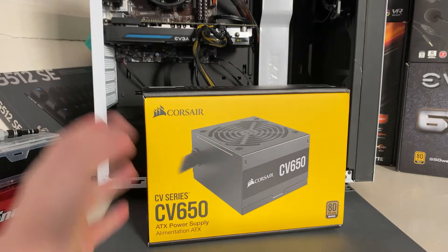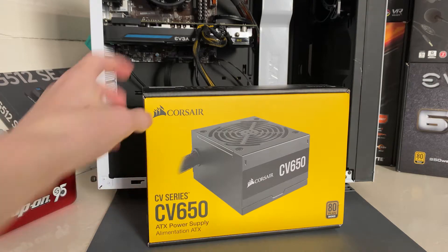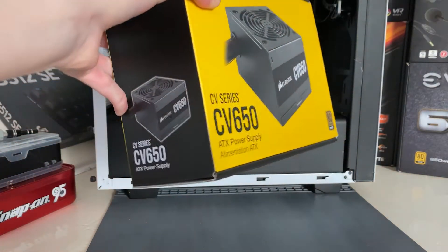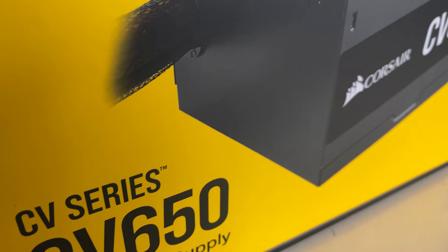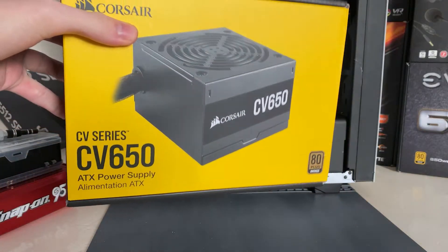Hey everyone, how's it going? With the launch of the recent Nvidia Ampere 3000 series, a lot of people are going to be upgrading their power supplies. So I thought I'd make a video on how to actually upgrade it and swap it out — I didn't mention it in my previous how-to-build-a-PC video, so I thought I'd do it in this video.